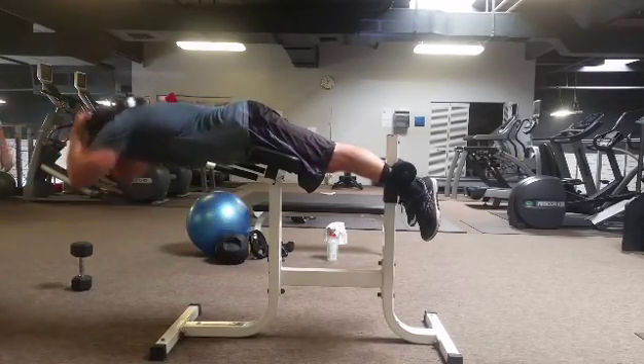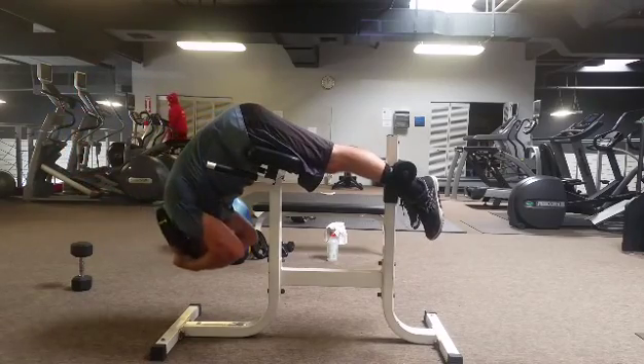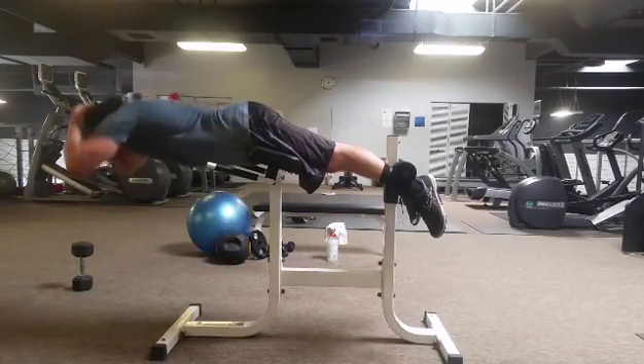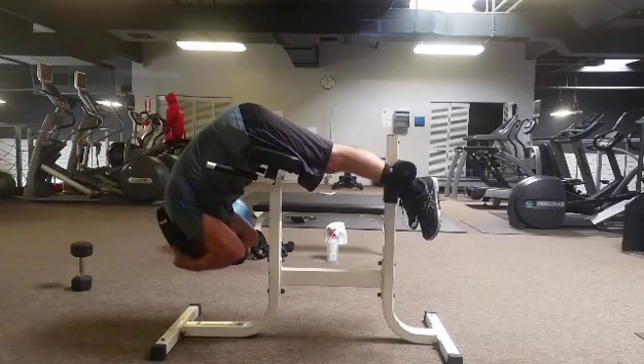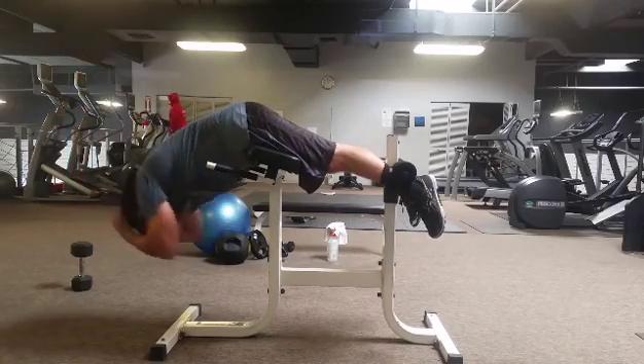Weighted back extensions — as you see, as I come down to the bottom, my upper back rounds. This is not a hip extension. In a hip extension, the spine would stay neutral and we flex and extend just from the hips. But in this movement here, the weighted back extension, you're going to see my spine flex at the bottom of the movement right here and extend at the top.